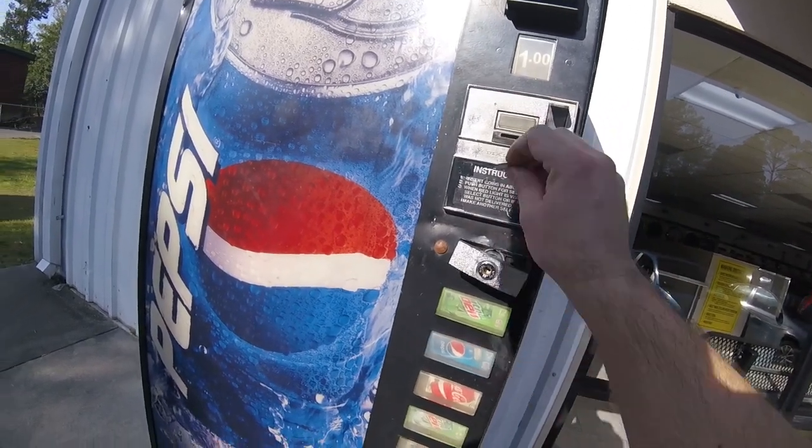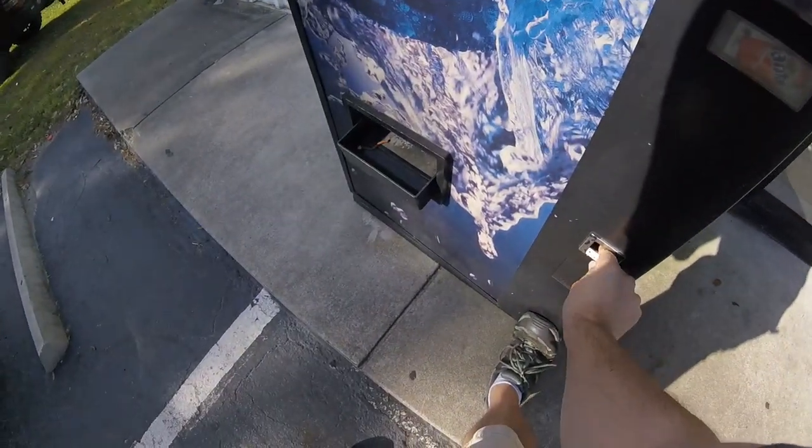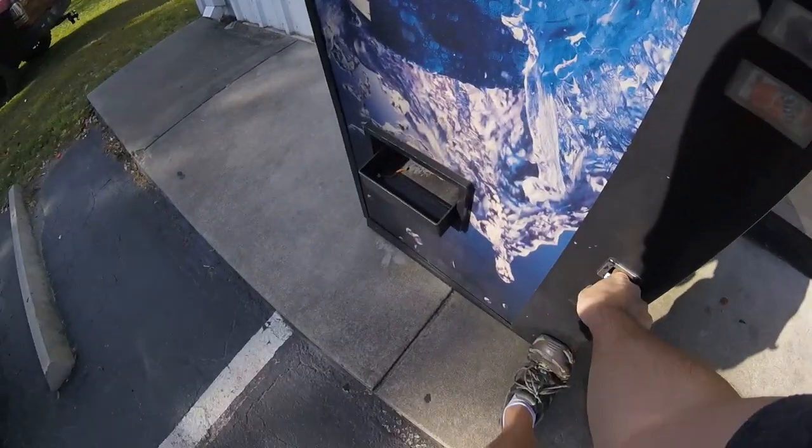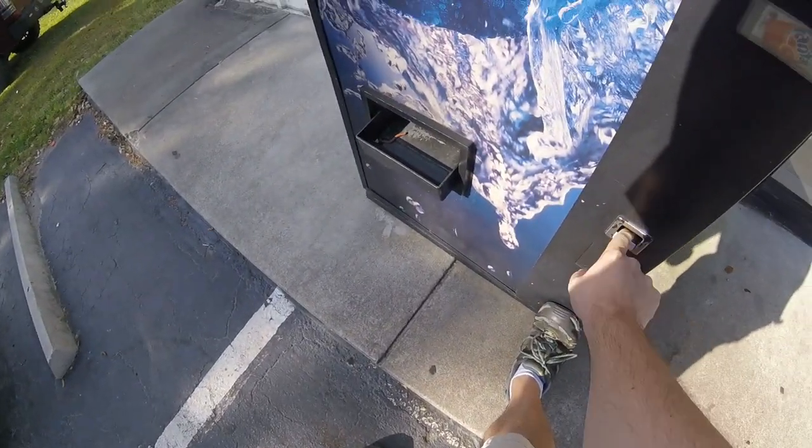I put some coins in and they're going right through to the coin return reject section, so I know that this machine is not making any money at this point.